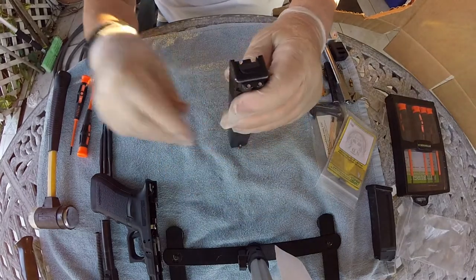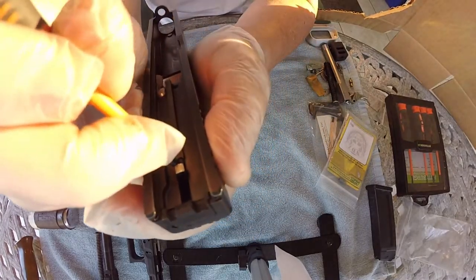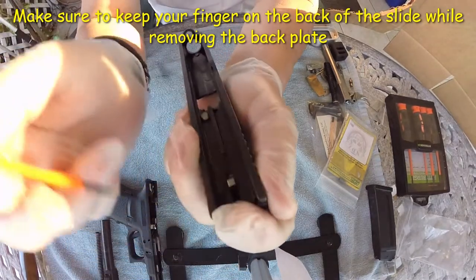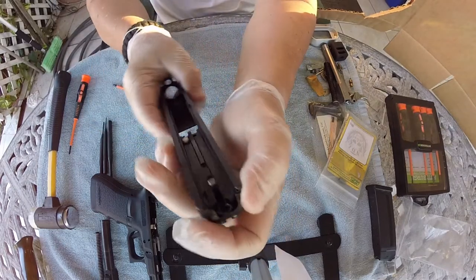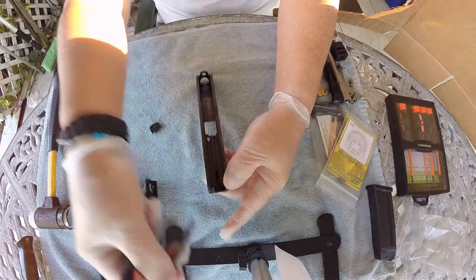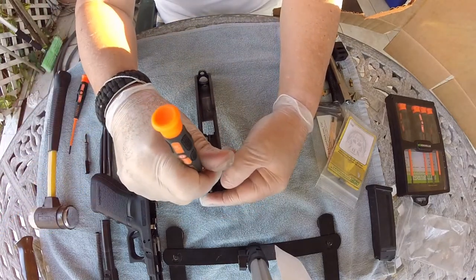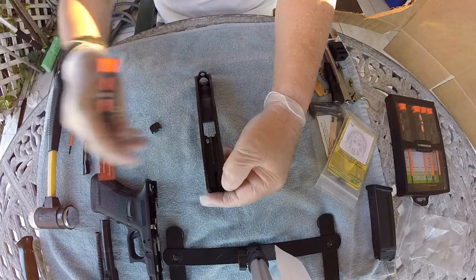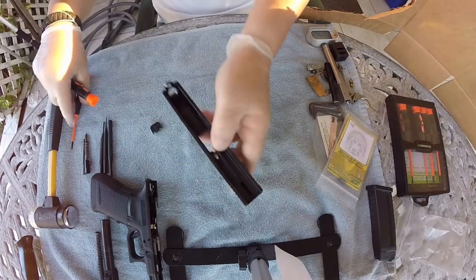We're going to work on the slide first. This is the striker — you push it forward and you push this out. I just pull the striker back. Be careful, don't lose that because we're going to be using it again. Now to remove the safety plunger...